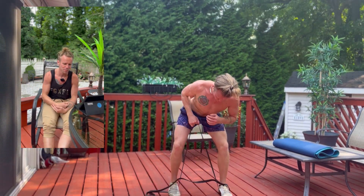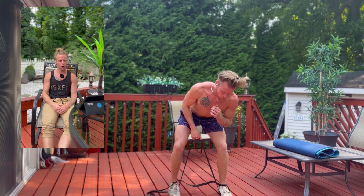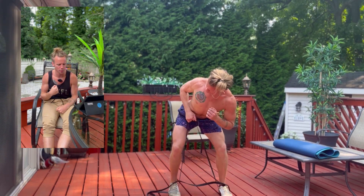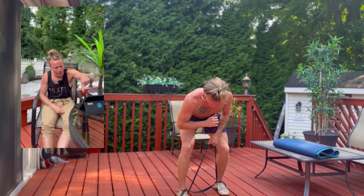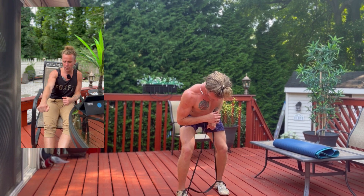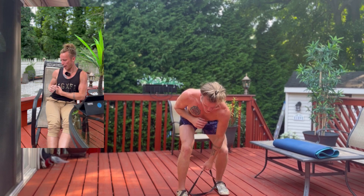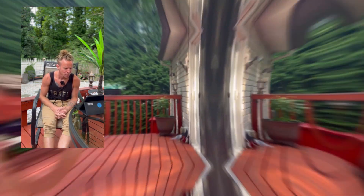Then we're going right into a banded staggered stance row. You'll have to mess around with the band tension to get a good amount of resistance while performing this. I shortened the band up and grabbed the shorter end — you can see there's a little slack in the band on the ground. We're keeping the elbow tight to the side, thinking about pulling through the elbow, completely squeezing down, in, and back to hit those lats and mid-back muscles.